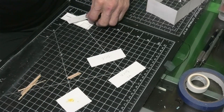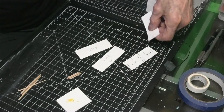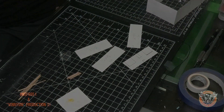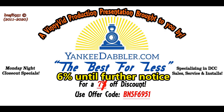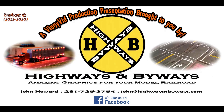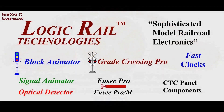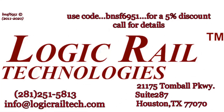I'm going to use some toothpicks and Titebond wood glue — these work pretty well. I'll go ahead and start doing this and put the supports on these two pieces. Let me think about this for a minute. This Vinny Vid Production is brought to you by Yankee Dabbler for all your model railroad needs — use code BNSF6951 for a 7% discount — and by Highways and Byways for street graphics. For model railroad electronics, Logic Rail Technology has what you need; use code BNSF6951 for a 5% discount on certain items.